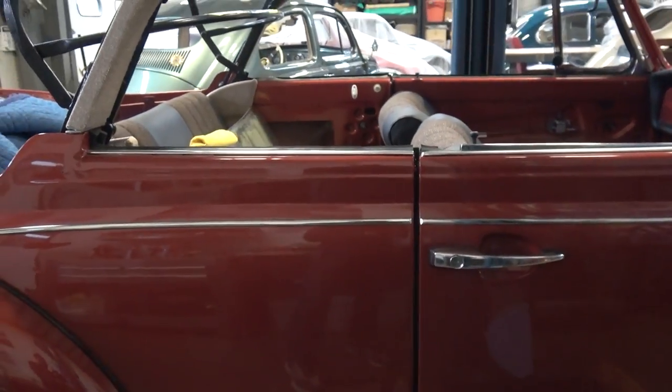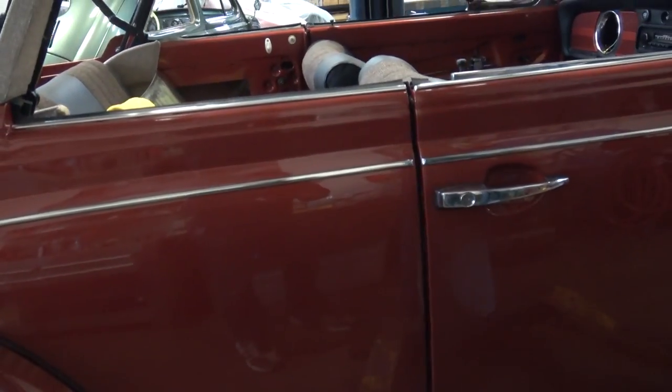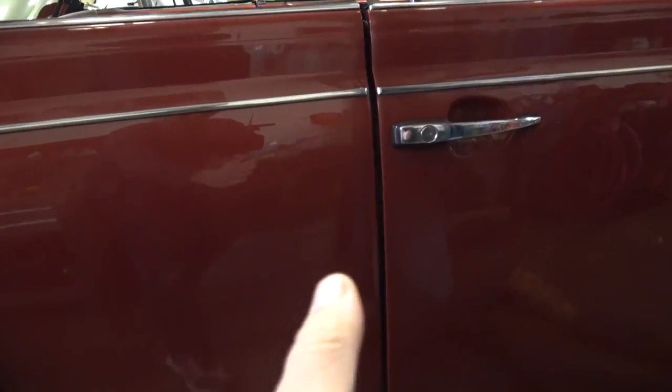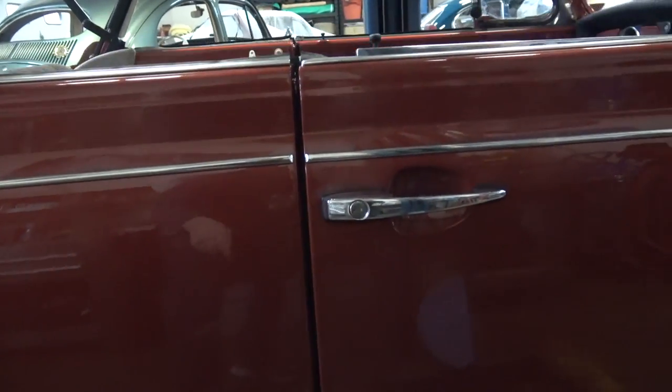That is your door gaps. As you can see here, this gap is actually pretty good, but it wasn't like that from the get-go. When we married the body back down to the chassis, the gap was very wide up top — it would kind of go out more like a V. You might have a common problem with that on your convertible.